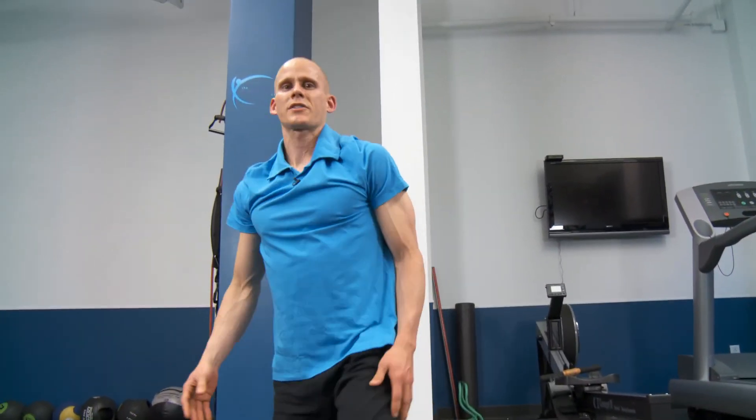Those two exercises — variations of the Ankle Rocker — are very effective strategies to increase ankle mobility, specifically dorsiflexion.